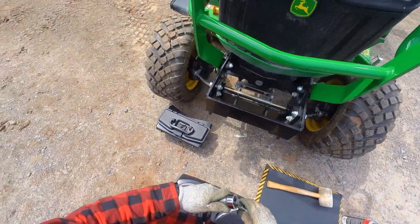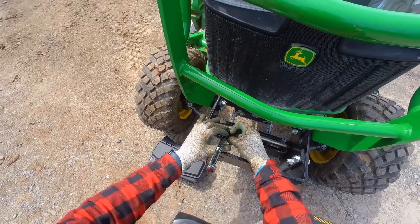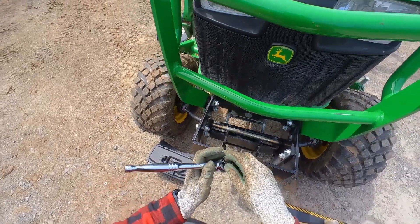You don't need much. A little blue thread locker, a half-inch drive, and an 18 millimeter socket will get you there.